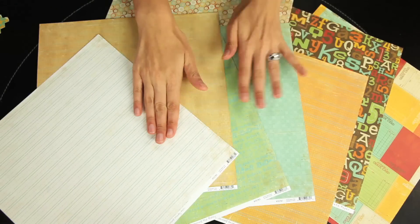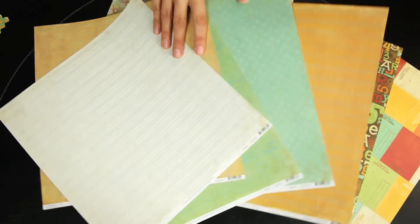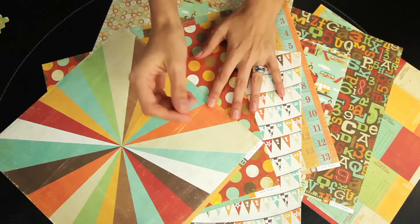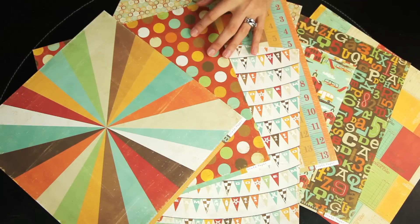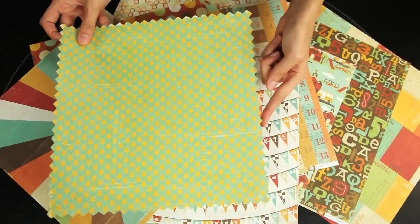The backs of the paper are a smooth heavyweight paper, and the fronts have a very slight linen texture. So when you're laying down your adhesive, it will adhere really nicely to the front of these papers. There's also the one coordinating die cut 12x12 paper with the zig zag edge.